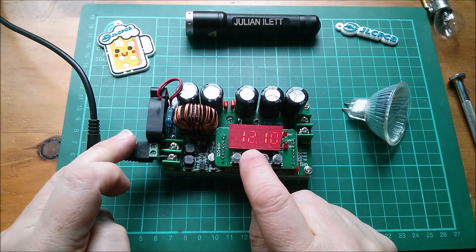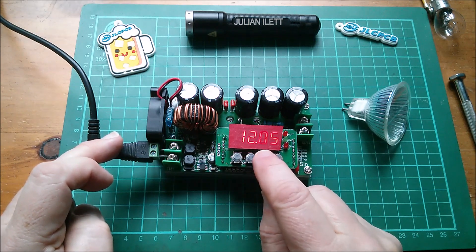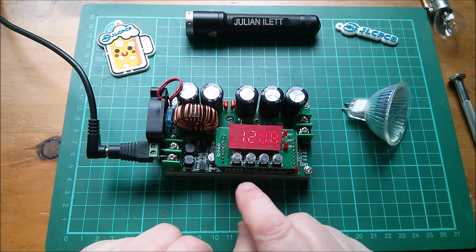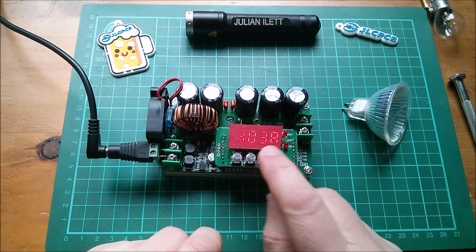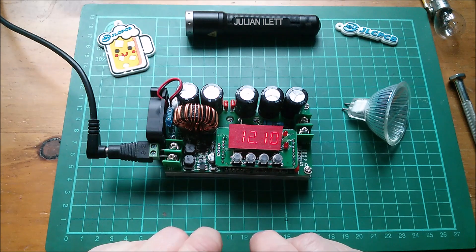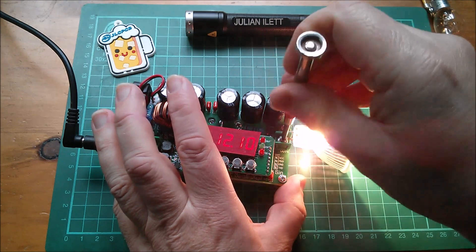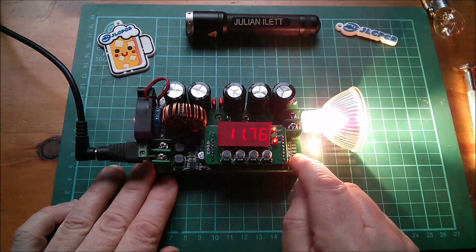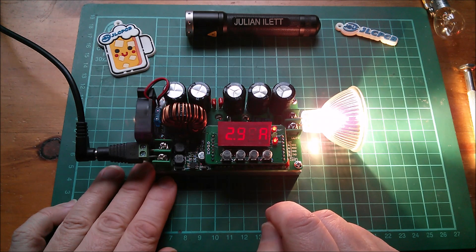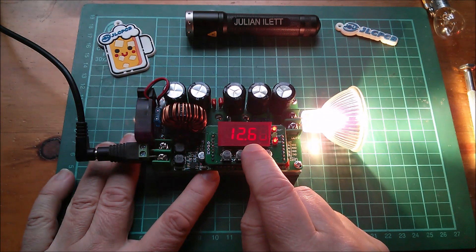I'll switch to a 35-watt bulb — that's about three amps at 12 volts. I'll wind the voltage down to about 12.1 first. That's a bit annoying — I said I wasn't going to do multiple clicking as it wears the buttons out. Current limit up to 3.03 amps — press and hold to save, yes. Connecting the bulb — even when off it's going to pass current through. It's drawing 2.99 amps so I need to raise the voltage a bit, which can be done dynamically. Let's take this up to 13 volts.